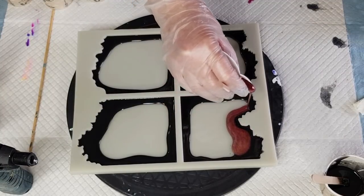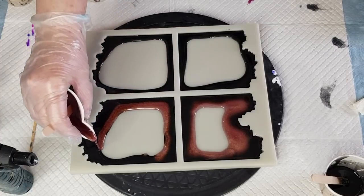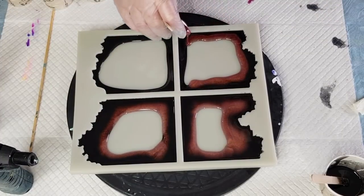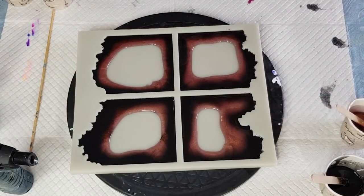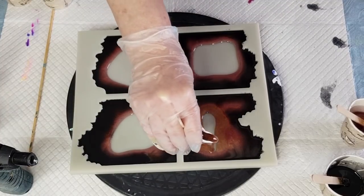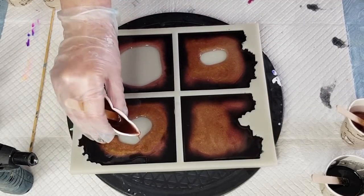I probably made up way too much resin here. Let's put this color around the edge, let it go over the black a little bit. A little bit on the edge - I want the black to seep into the other colors, so I'm kind of half on the black and half off. I'm going to put some clear in the center in a minute - I don't know why that one's closed in so much.